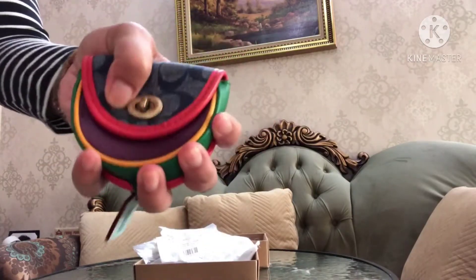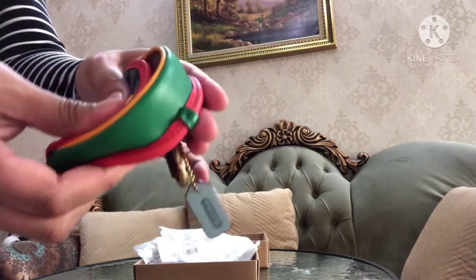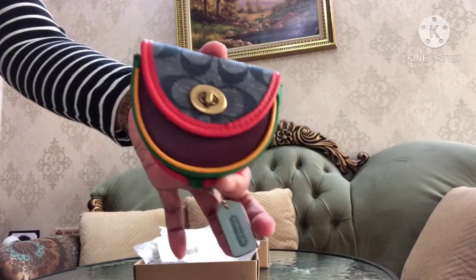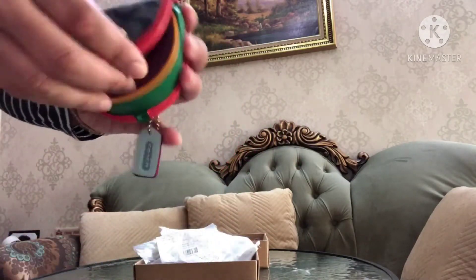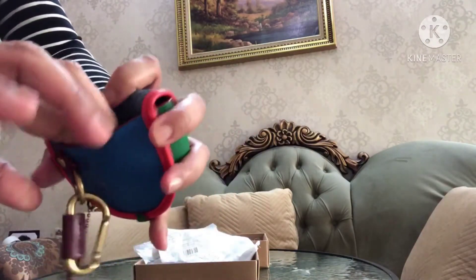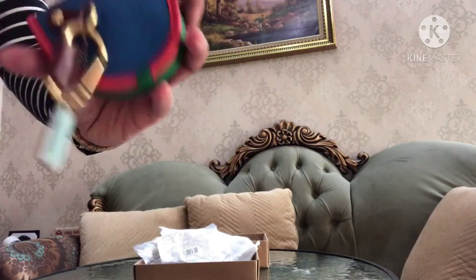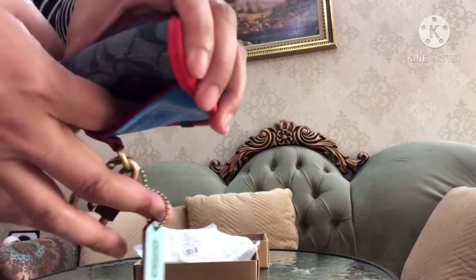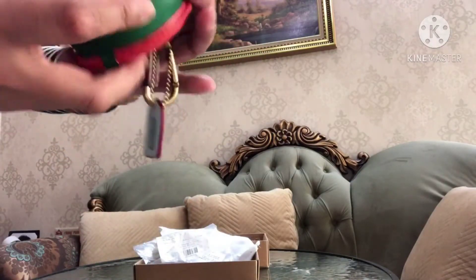This is hard leather — you cannot fold it because it is very hard. And there is also a pocket at the back. If you want to put a paper bill, you can fold it and put it in this back pocket.